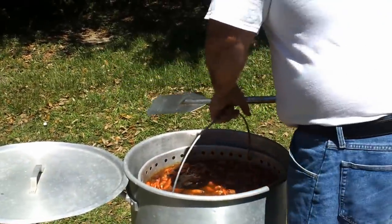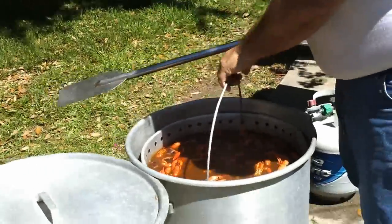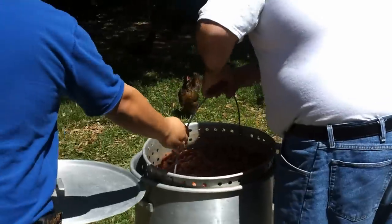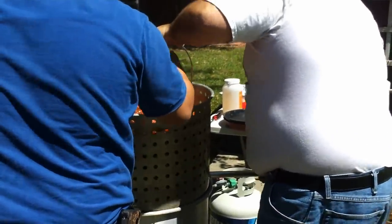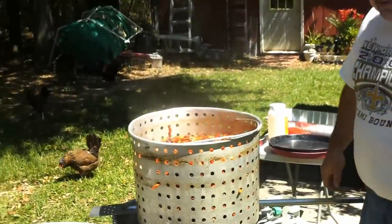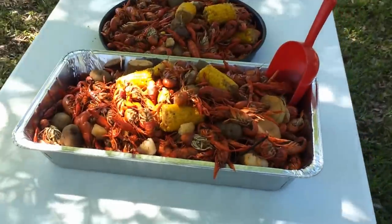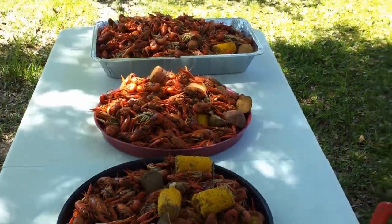We're going to lift them and let them drain. That came out to a little bit more than 36 pounds. And that is how you do a Louisiana crawfish boil.